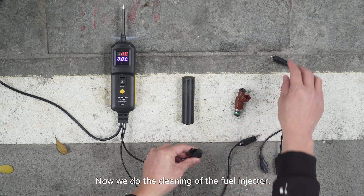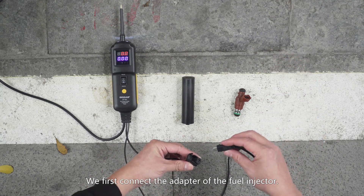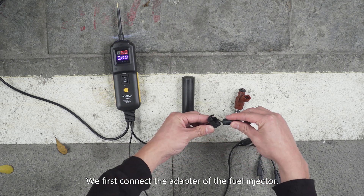Now we do the cleaning of the fuel injector. We first connect the adapter of the fuel injector.